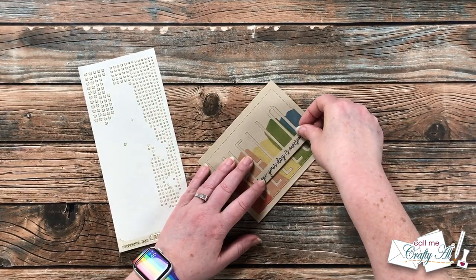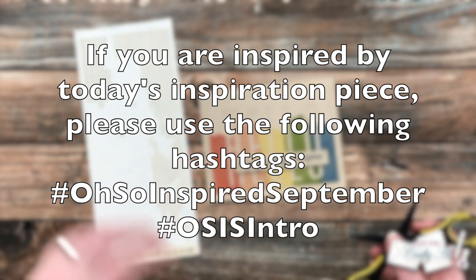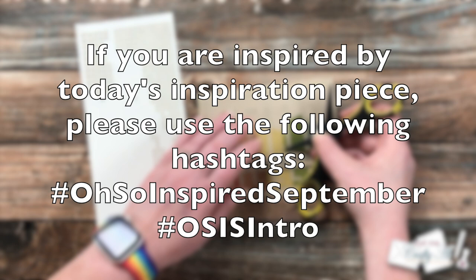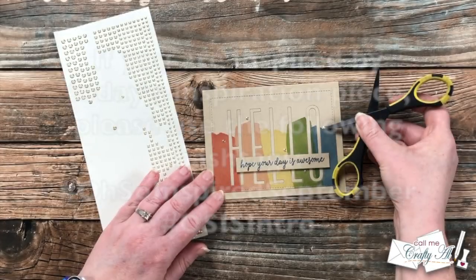There won't be a prize or incentive for playing along — it is just so you can get out your goodies and use them. But I do hope you'll decide to join me. If you have any questions, feel free to leave them in the comment section below and I'll get back to you as soon as I can.